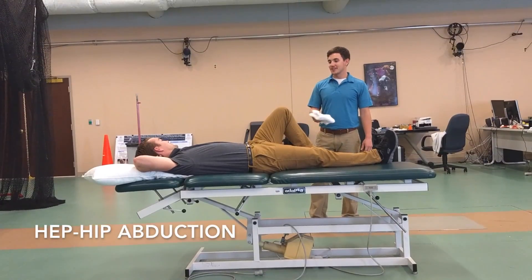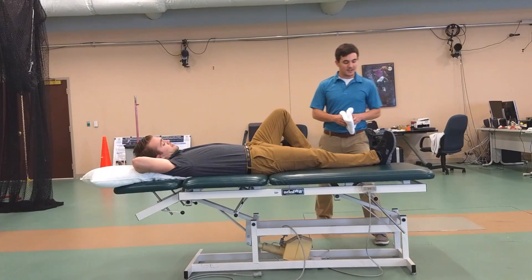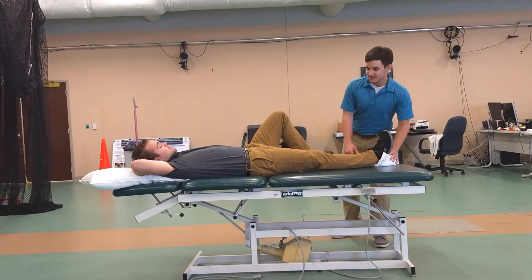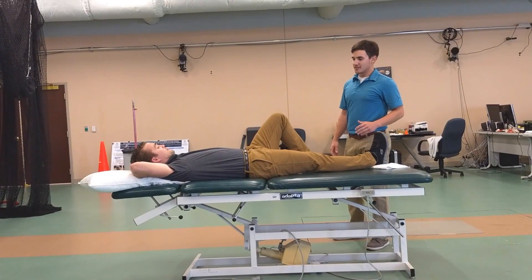For your home exercise program starting out, we're going to give you a supine hip abduction. That's just going to be bringing your leg out to the side. Put a towel under your heel if you're wearing these shoes to reduce that friction. You're just going to bring your leg out and let it come back in. Repeat that 20 times.